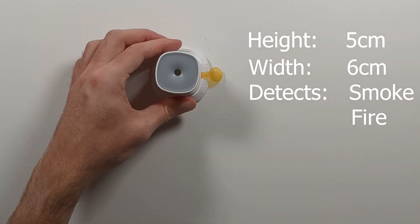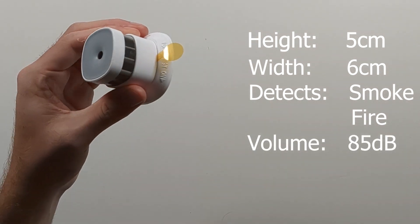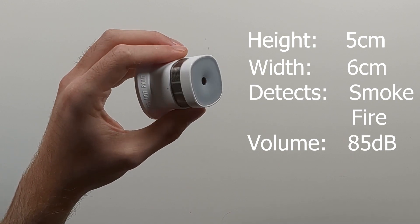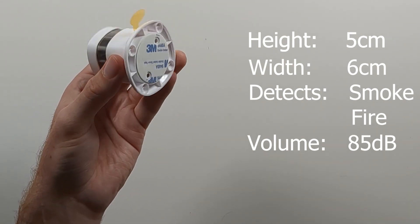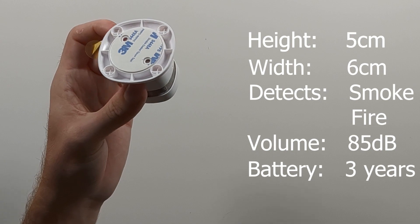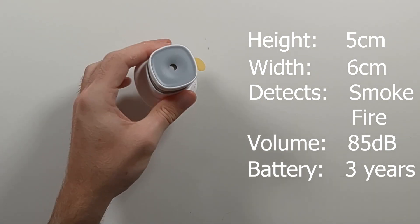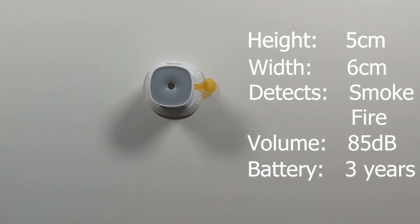When there is a detection, it will alert you visually and with a siren that has a volume of 85 decibels. The included battery has an expected lifetime of 3 years, which is pretty impressive for a smart smoke sensor. If the battery level is low, it will alert you. On the bottom of the sensor there is an adhesive pad that allows you to install it without the use of screws.